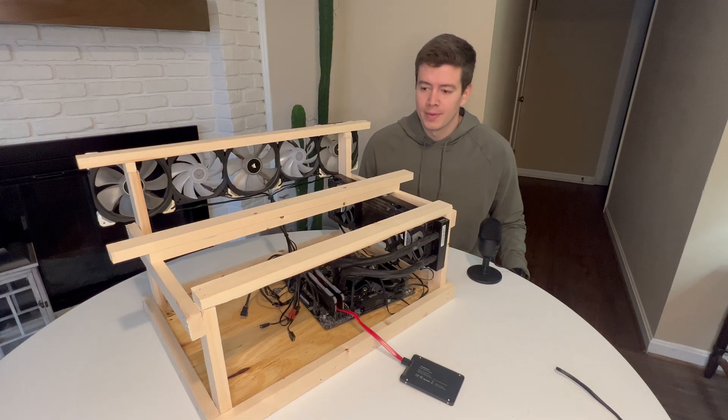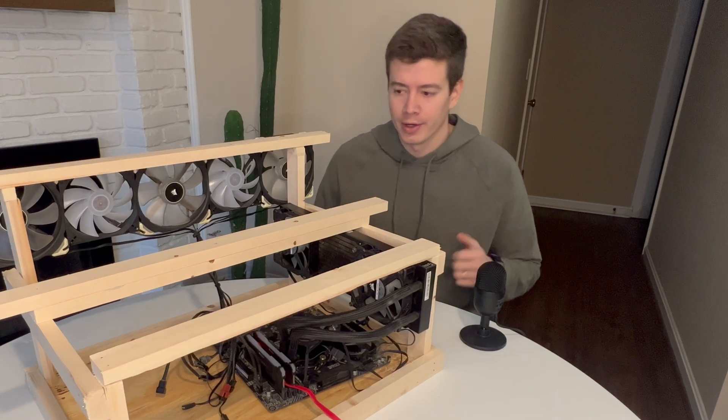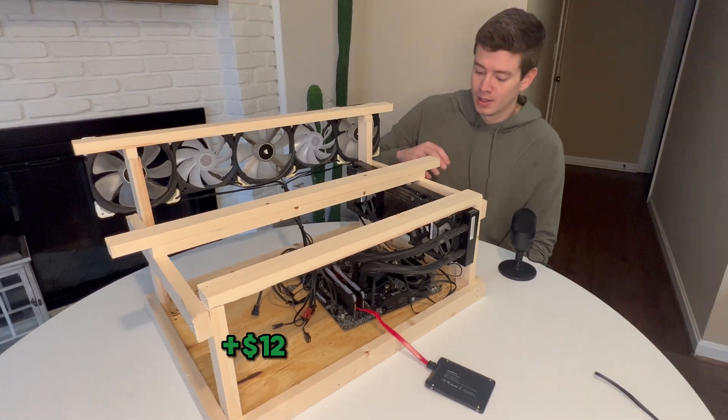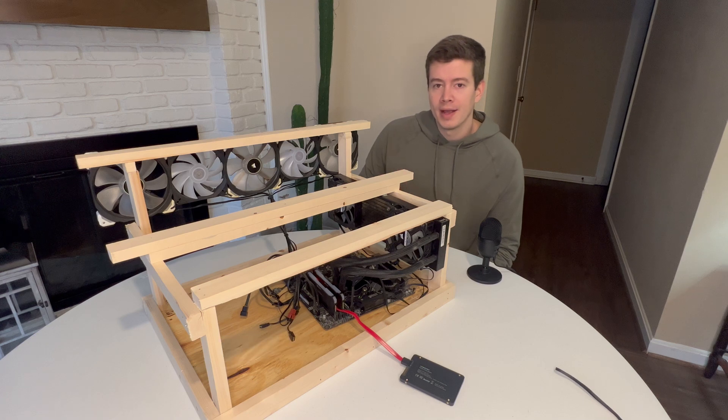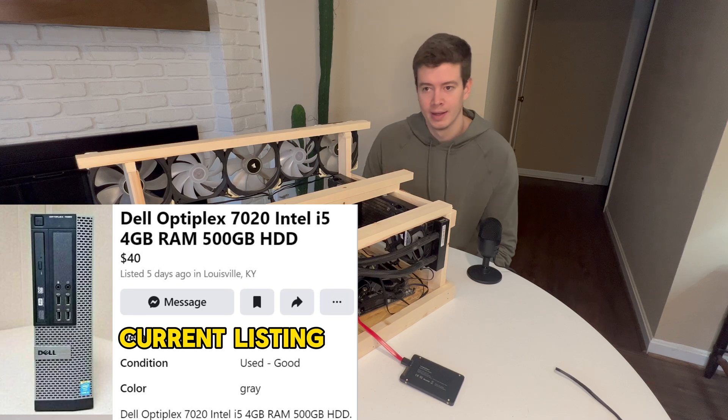Now let's move on to the frame and the motherboard — this is where you can save the big bucks if you put in a little extra work. Frame made out of wood, $12 plus a couple of brad nails. For the motherboard, I recommend if you want to build the cheapest rig possible, look on Facebook Marketplace and find a Dell OptiPlex or an old PC that someone is selling — shouldn't be more than $25 to $50.